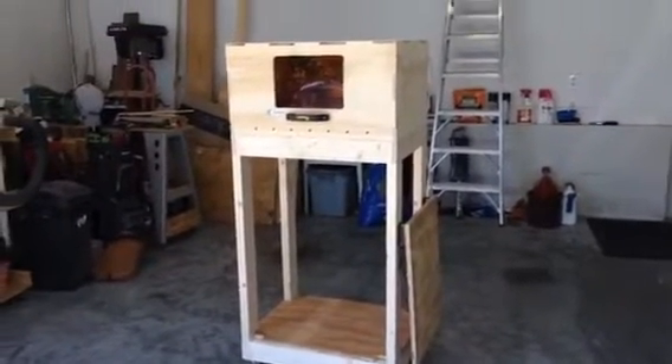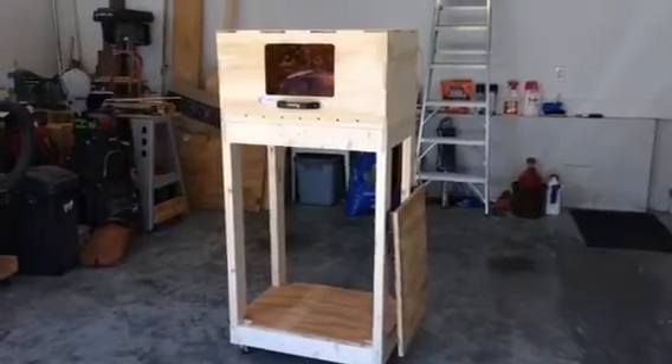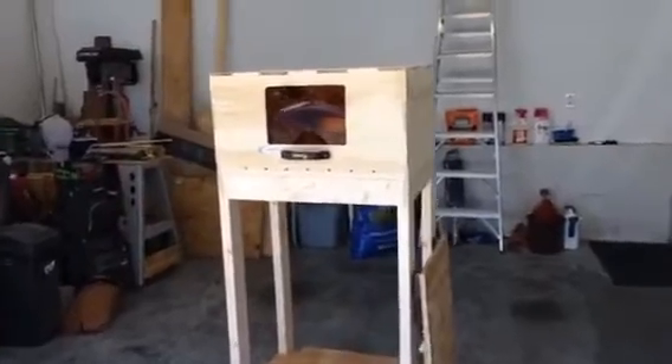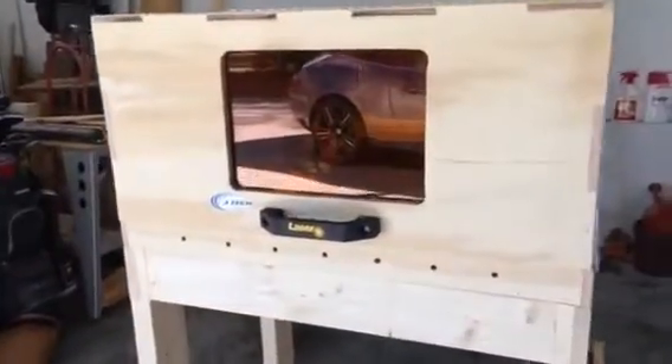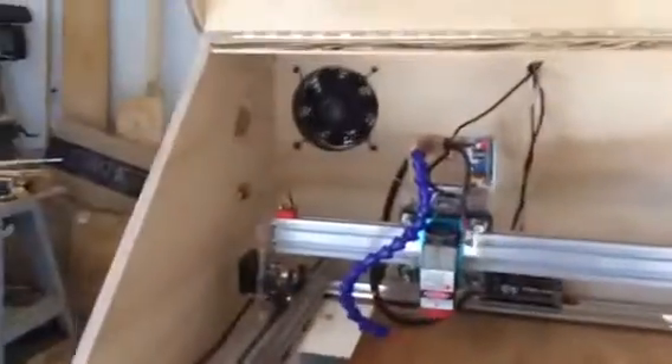This is the enclosure I made for my laser engraver. The enclosure itself is made of half-inch plywood and it can be lifted off of the stand so that I can set it on a very big project that I would like to laser engrave. It sits on the stand on these dowels here — there are four of them in the corners to hold it in place.